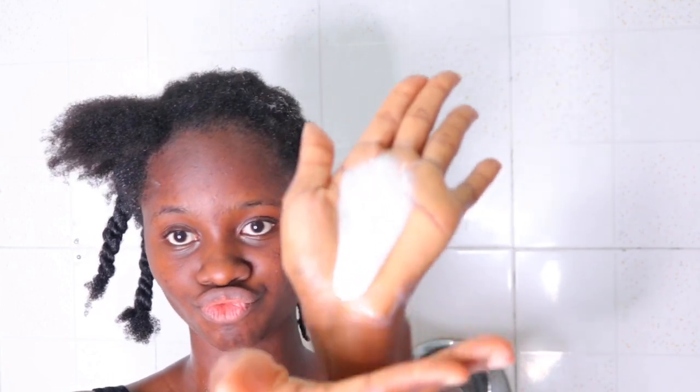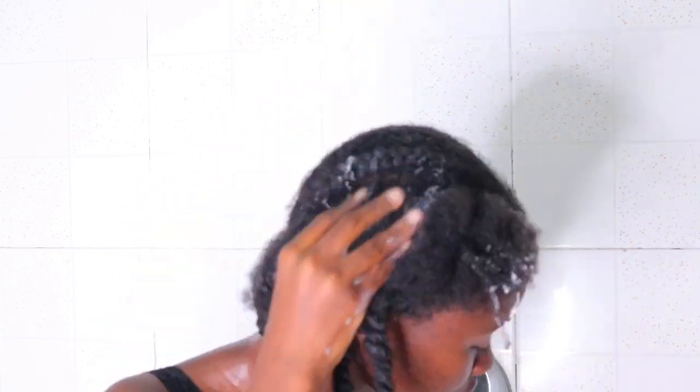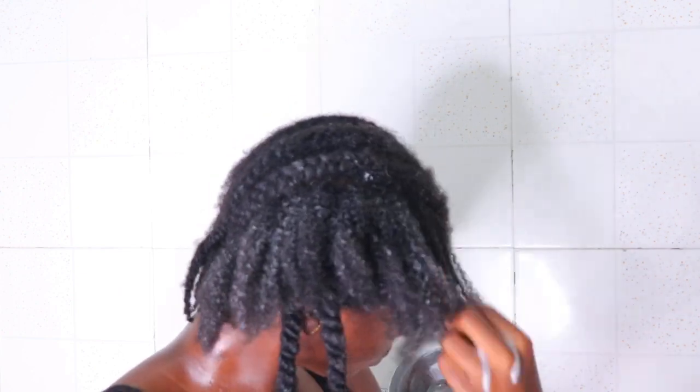Just to show you the consistency of the Mega Growth detangling conditioner — you can see how runny it is. It doesn't have a very good slip. Even when I apply it to my hair strands you can barely see it. As far as it does the job I just went ahead with it, so I wouldn't say it's the best for natural hair but it does the job.